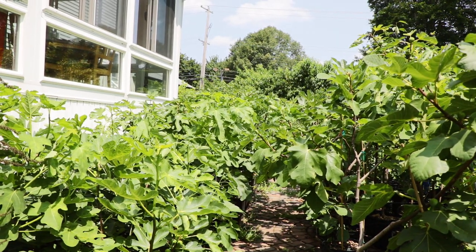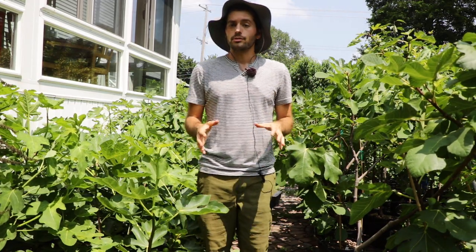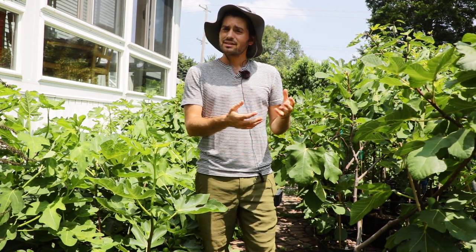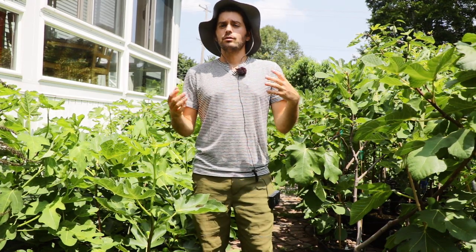All right, fig lovers, this is Ross the Fig Boss. In today's video, we're gonna talk about growing fig trees in containers. I think you guys are in real special hands today because I have dedicated a large portion of the last 10 years to learning as much as I can about this very special tree, the fig.